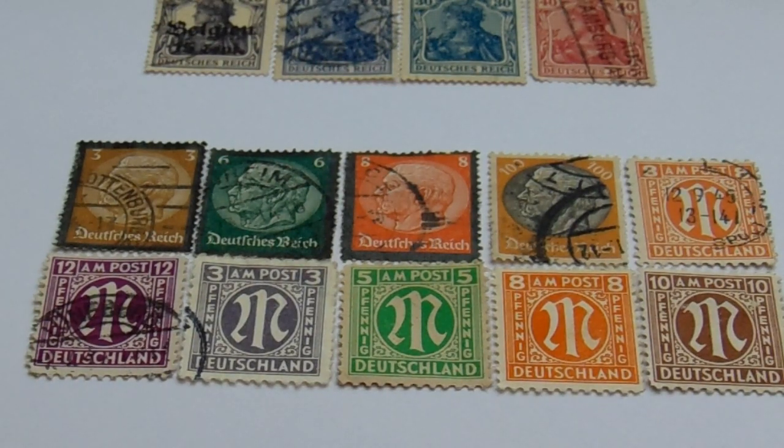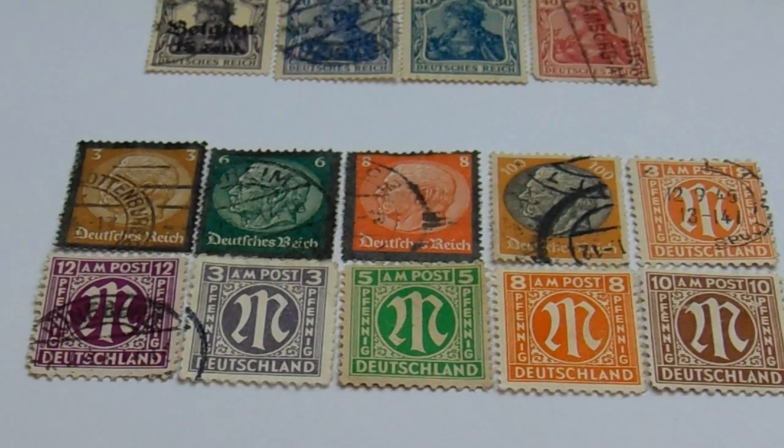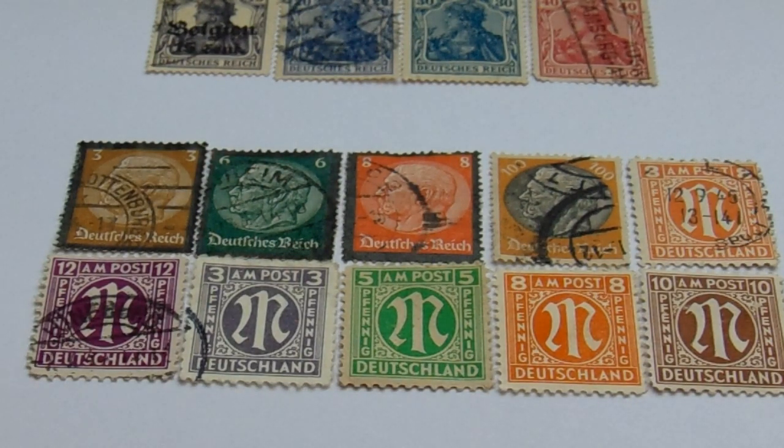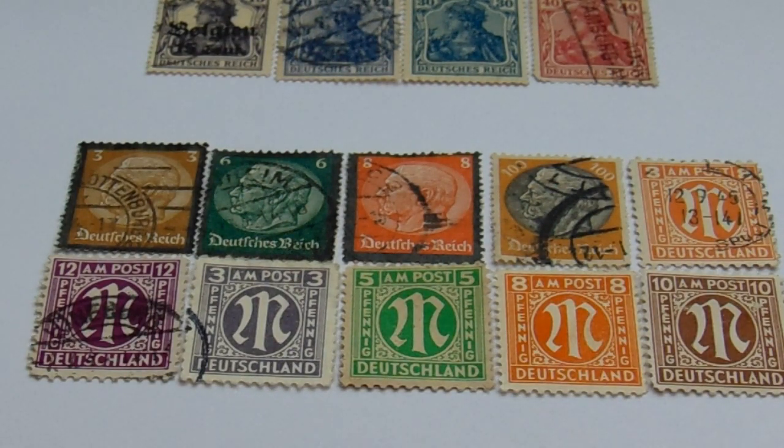The rest of them — the whole bottom row and that ten on the top — are from 1945 to 1946. On the top row, the last one is a three in orange and you can see the date 12/1945 on it. Then in the second row we have a purple in 12, a gray in three, a five in green, an eight in orange, and a ten in brown. The last three in the bottom row are unused, so this group did have some good unused ones.